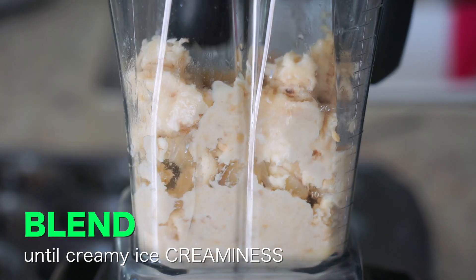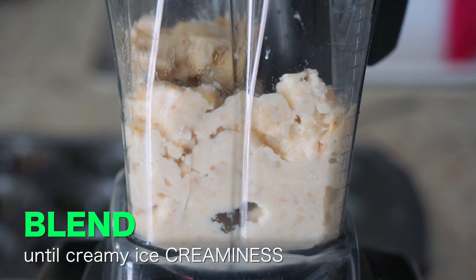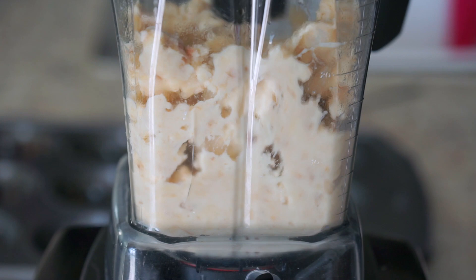Soften it a little. I'm going to re-freeze this after I put it in a container. You can scoop it out at your leisure, or if you want to freeze them in tins, it makes a nice presentation for a dessert.